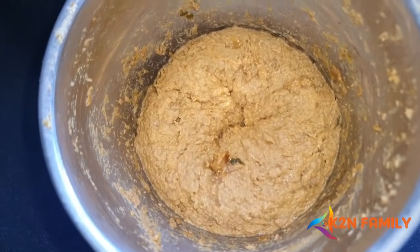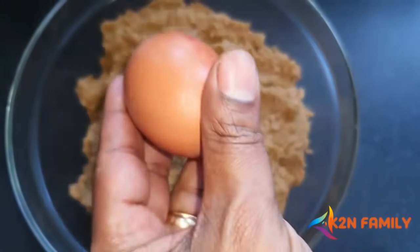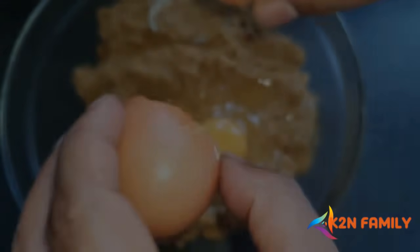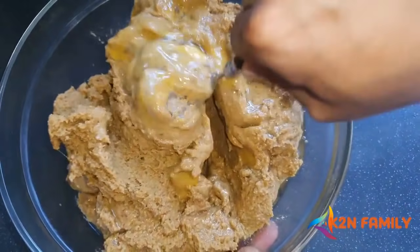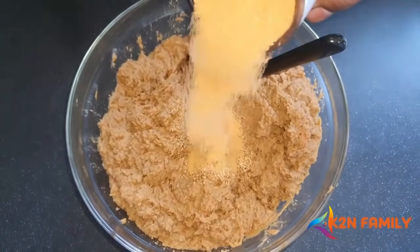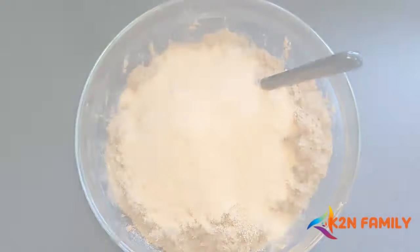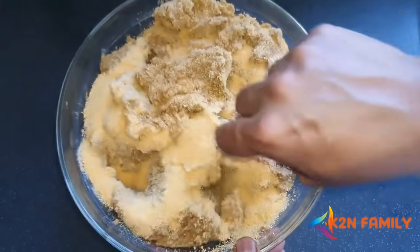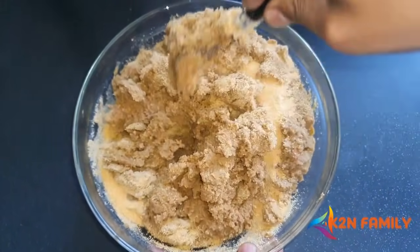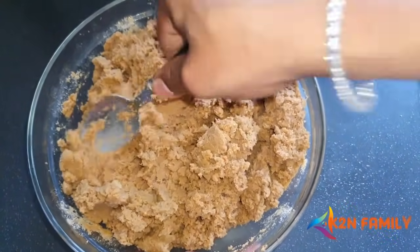Once the paste is done, put it all together in one bowl. Add one egg and mix well, making sure everything is thoroughly combined. Then add about 100 grams of breadcrumbs and mix very well until the breadcrumbs and meat are fully blended together.